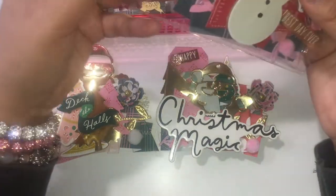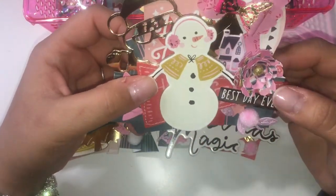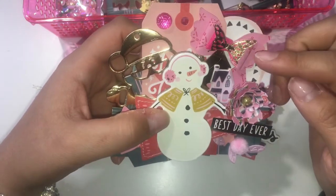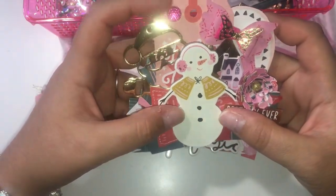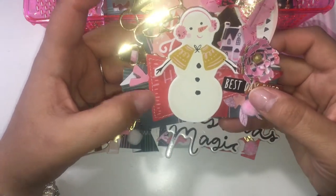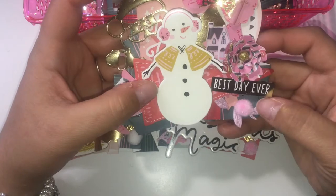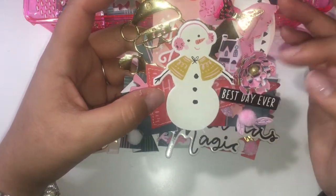I was watching a movie with my kids when I was making this — this is probably my favorite, so cute. I made these cute little bows and some bling, and I sewed little pom poms and stickers and puffy stickers and the flower.